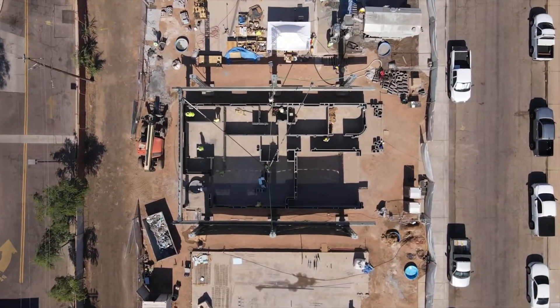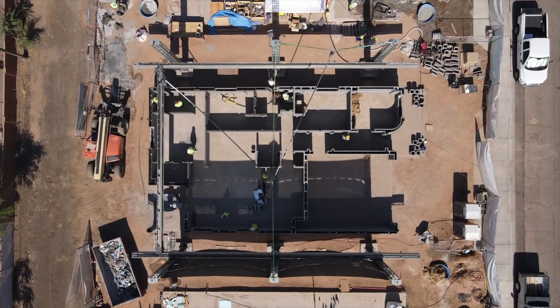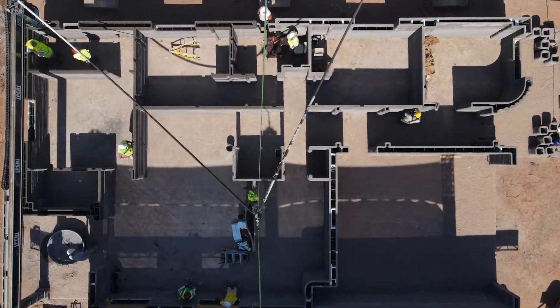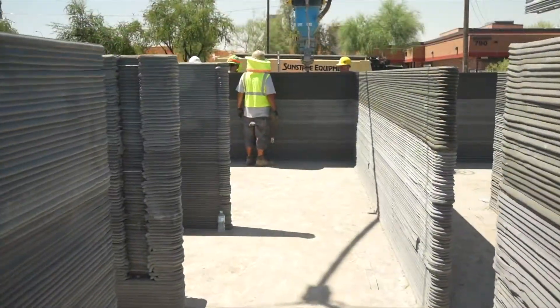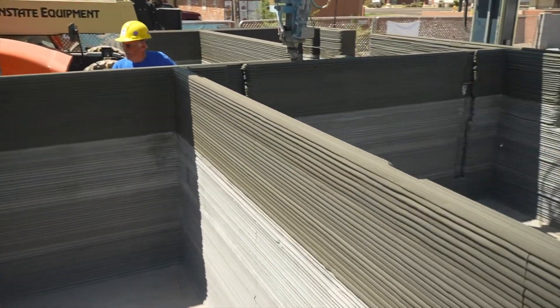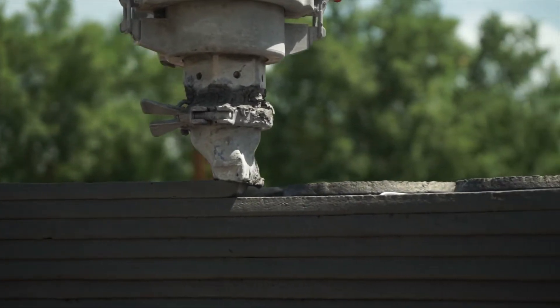There are no building codes on file anywhere for 3D construction — it just doesn't exist. So it's going to take some time for municipalities to catch up with where we're at. This is a brand new technology; we weren't expecting it to be perfect right off the bat. There's currently no one living in a 3D-printed structure in the United States, so this will be the first, or one of the first, homes where someone is actually moving in with their family and having a mortgage.